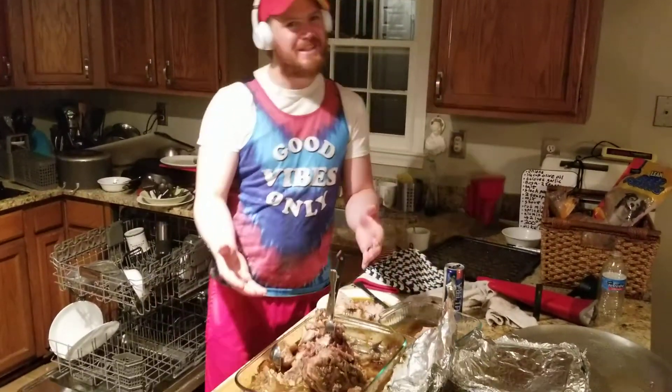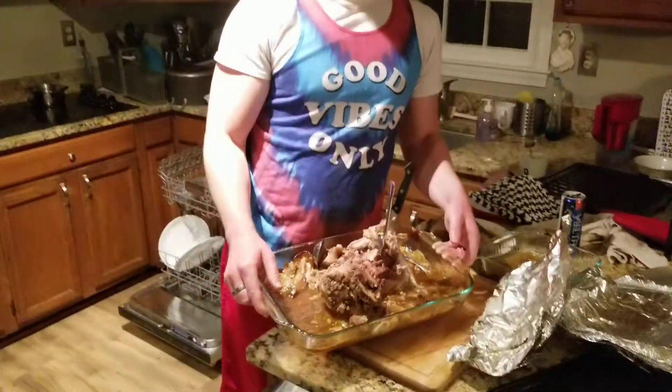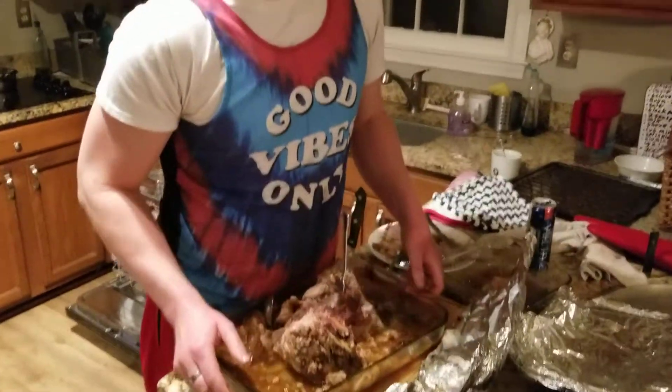Hey, you're at Big Dean's. All right, guys, we got the pork shoulder for you today. As you can see, my family already ripped it apart, and I did some ripping myself — I'm not going to say it here, but you know me. I'm Chef Deans, so I've got to give you guys the taste test and let you know how it turned out.